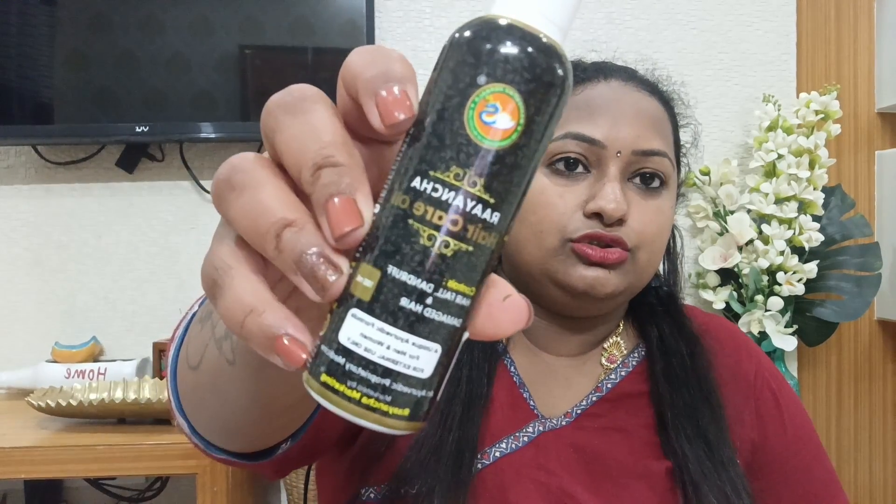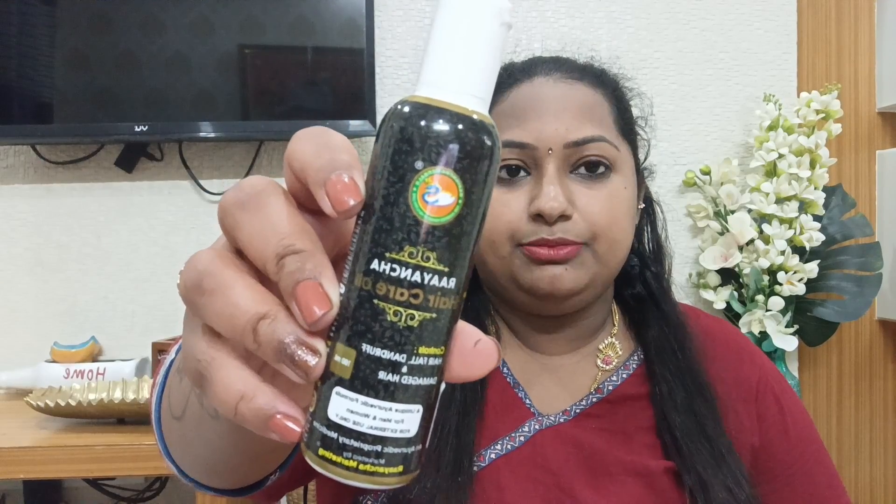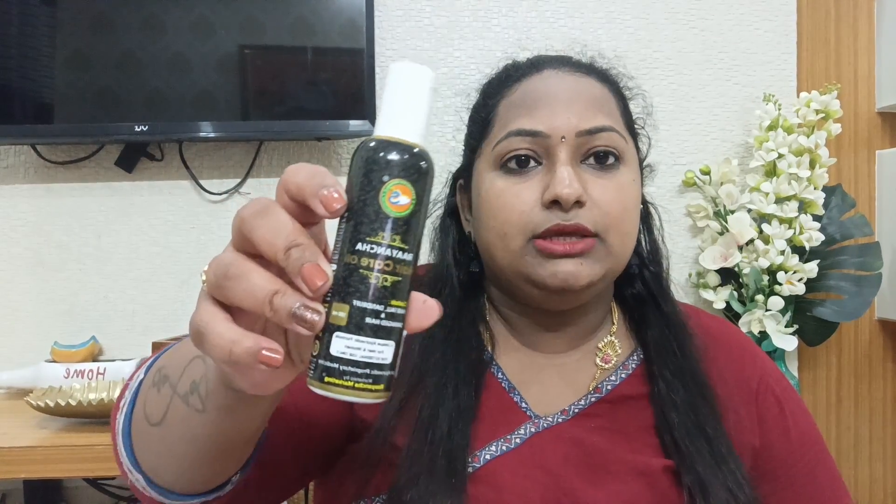Today I will introduce my oil. I want to introduce Raayancha Hair Oil. This is completely 100% natural oil. This is not only 100% natural, I will use this all for hair care. It has a lot of benefits.